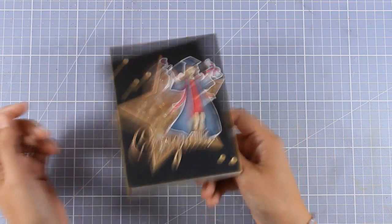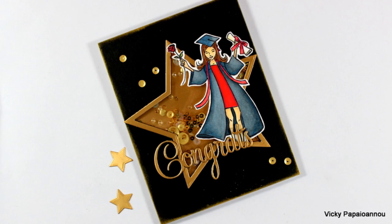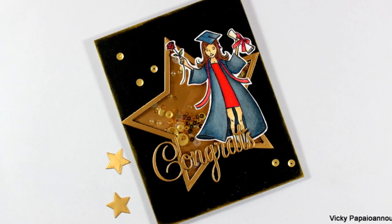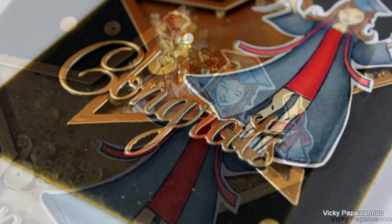That was the card for today — I hope you had fun and got inspired! If you did, don't forget to leave me a comment and give me a thumbs up on my YouTube channel. I always try to read all the comments and reply to any questions. If you need more inspiration, here are two more videos that I created a while back. Thank you all for watching.